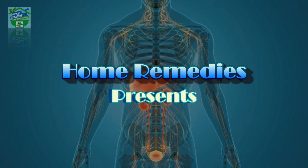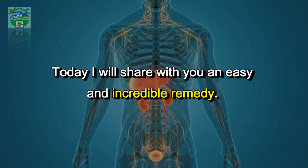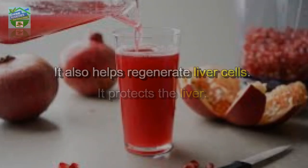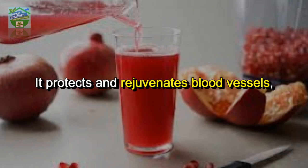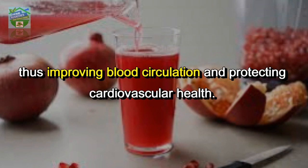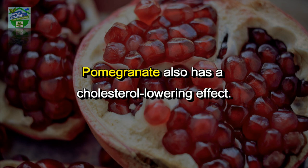Home remedies presents: cleanse the liver in three days — all dirt will come out of the body. Today I will share with you an easy and incredible remedy. It helps regenerate liver cells, protects the liver, rejuvenates blood vessels, improves blood circulation, and protects cardiovascular health. Pomegranate also has a cholesterol-lowering effect.